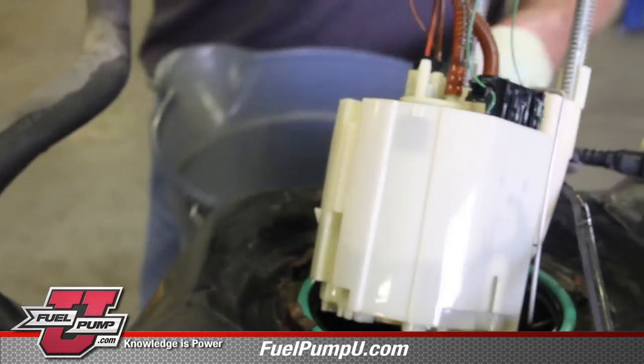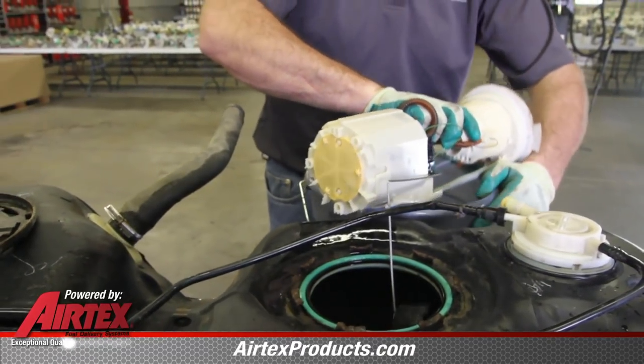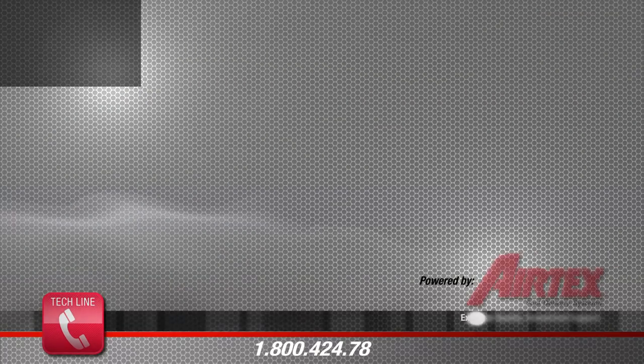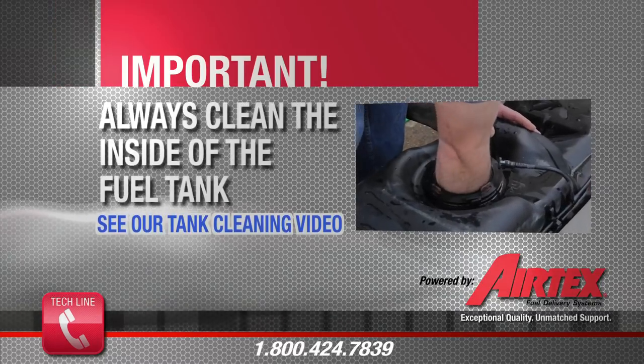There is a reservoir at the bottom of this module assembly — be sure and capture any fuel into a safe container. At this point we need to drain the remaining fuel into a safe container and then clean the inside of the tank. We want to be sure that the tank is as clean as possible to allow a clean environment for the fuel pump.